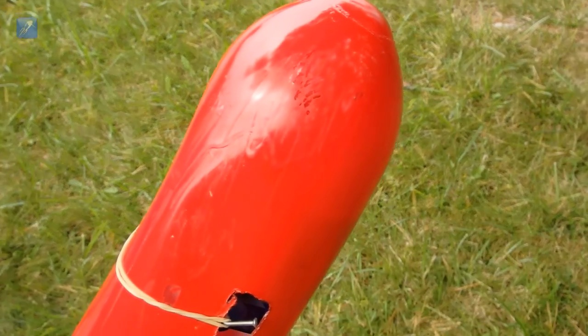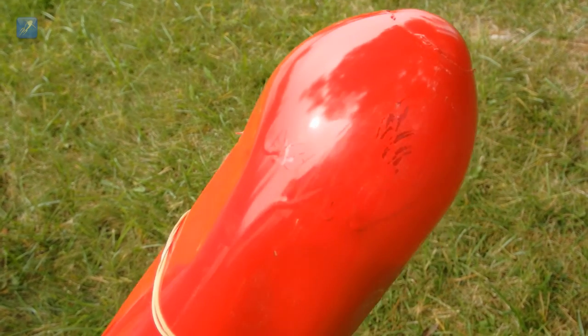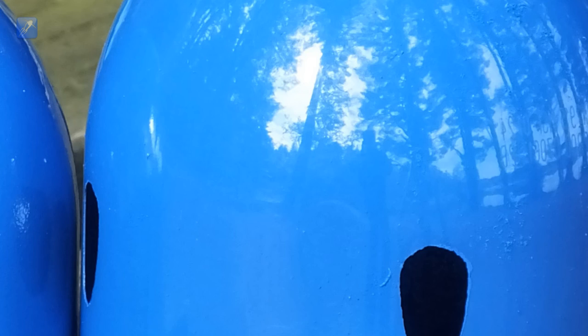It's also important to point out that our painting technique is much more durable. It does not easily scratch off or deteriorate from use like the sample shown on the left.